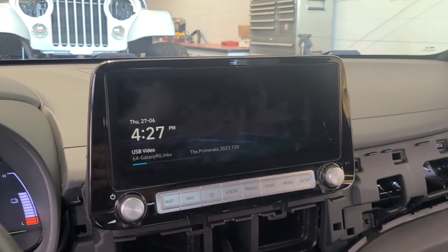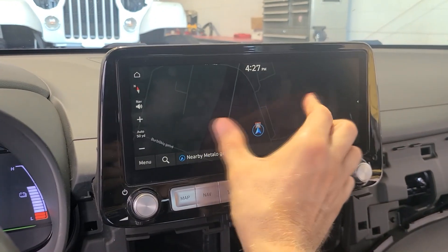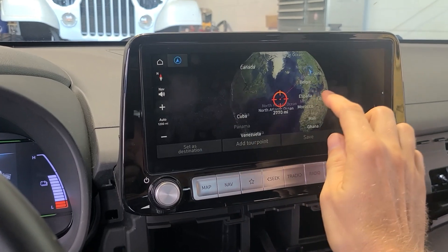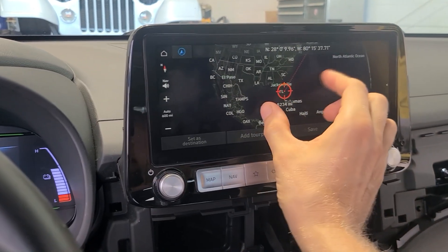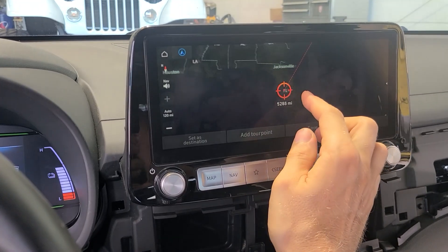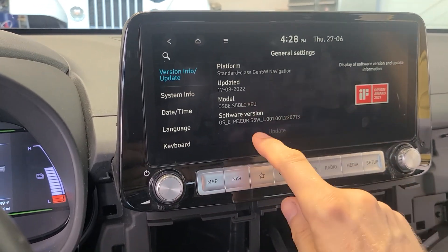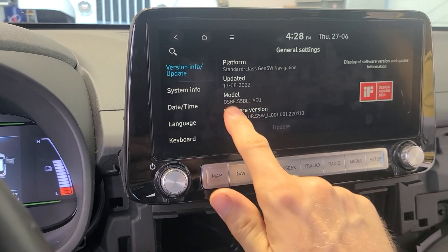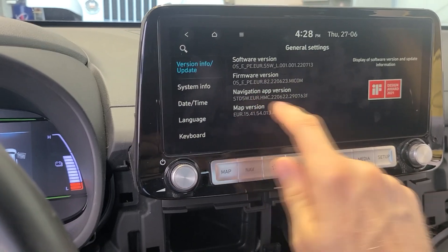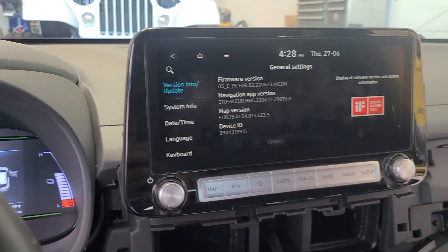Since this radio is the EU spec, if we come up to the maps, we are stuck in Lithuania. You can zoom out all you want. You can travel to the other side of the world over to Florida, and as much as you try and zoom in, it eventually stops and you can no longer zoom in. That is because if we go to the version information, the software version is a European spec. The model, firmware, navigation, and map version are all European spec.